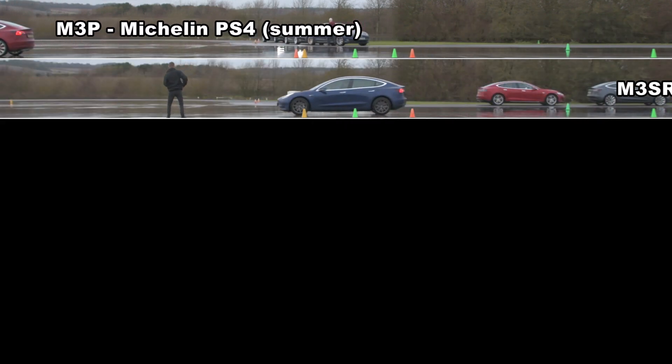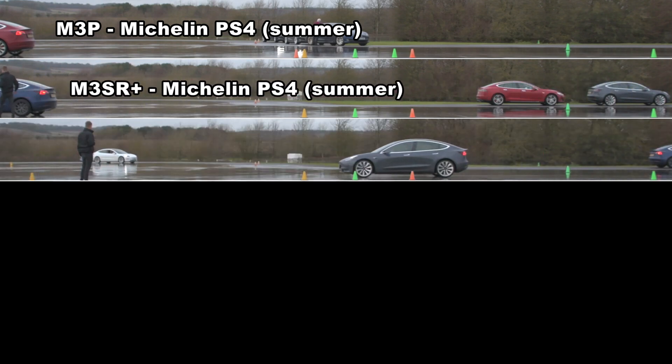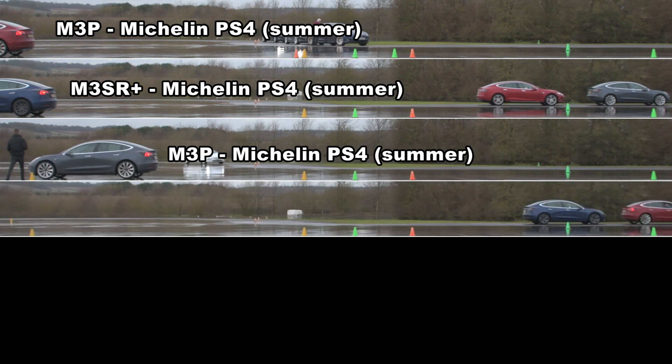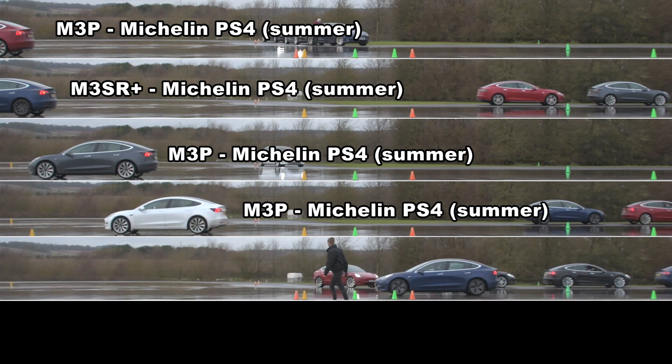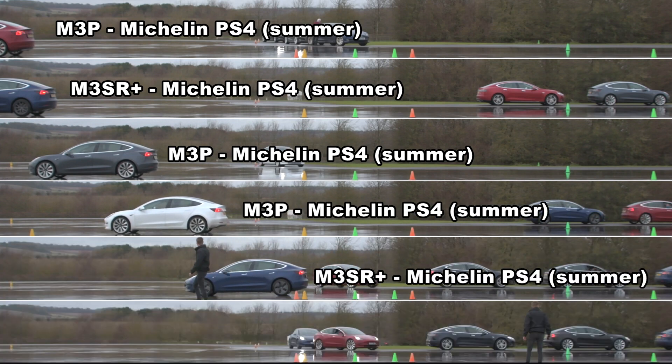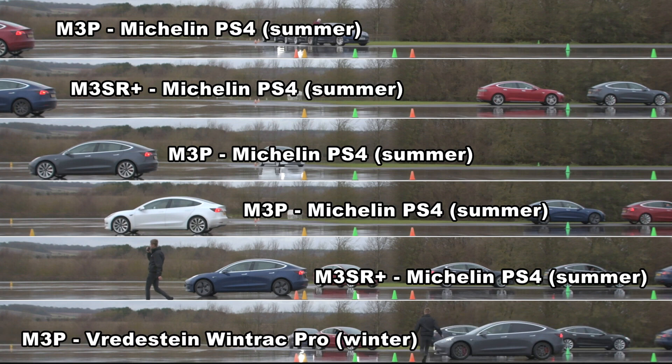Let's start with the results from the Model 3s. As you can see I should have used a wider lens — I didn't really expect them to go quite that far. There was a little variation between the cars even on the same tyres, probably down to tread depths, but even then most of them just sailed on by. The last car, which will come up in a second, stopped significantly shorter — no surprise, that one had the full winter tyres fitted.